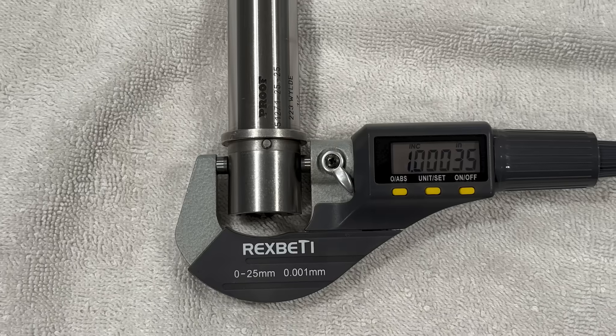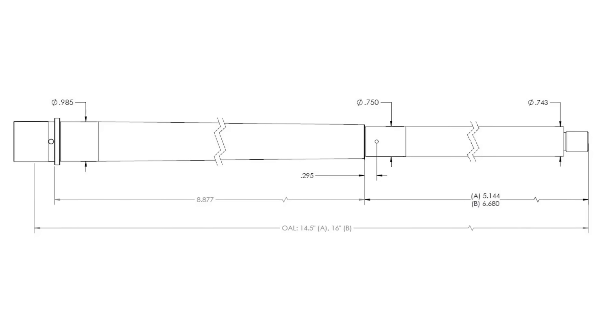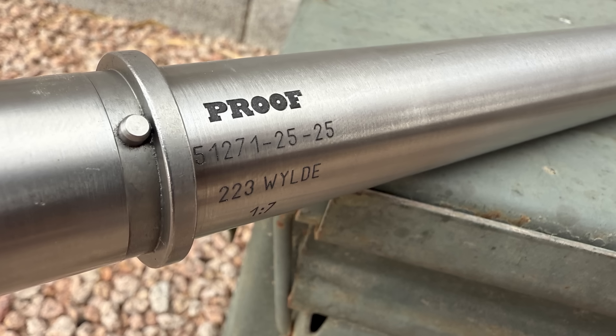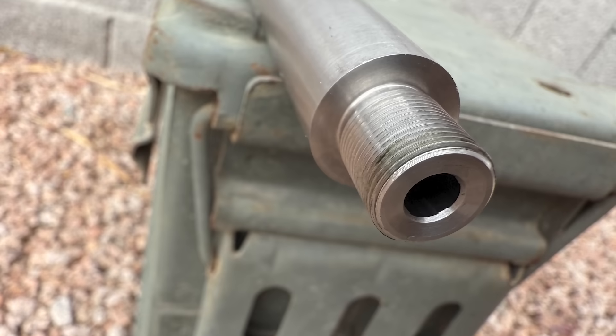First, we'll go over the specs, then we'll give the barrel a brief inspection, and after that we'll head to the range and shoot some 30-shot groups. The barrel is 16 inches, made from 416R stainless steel. It has a 223 Wylde chamber, mid-length gas, 1-7 inch twist with 1/2x28 threads, and 4-groove single point cut rifling.